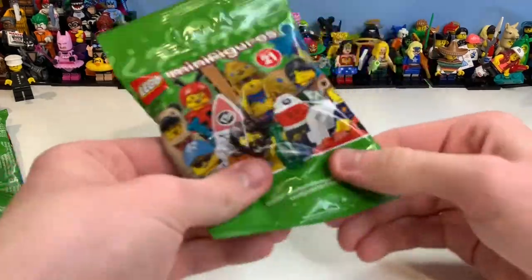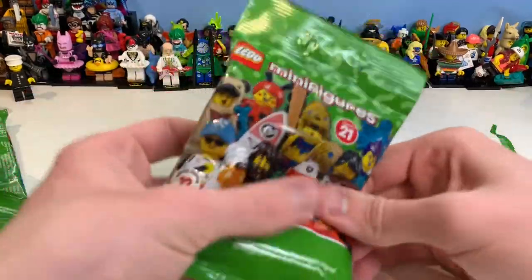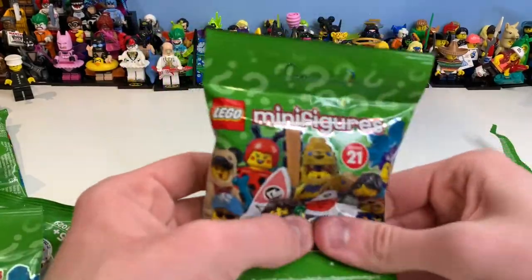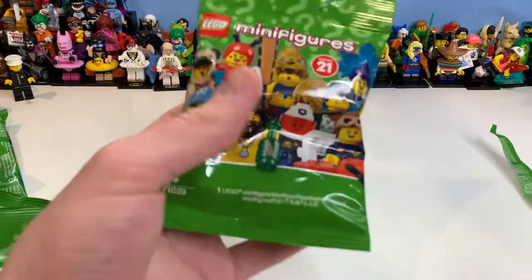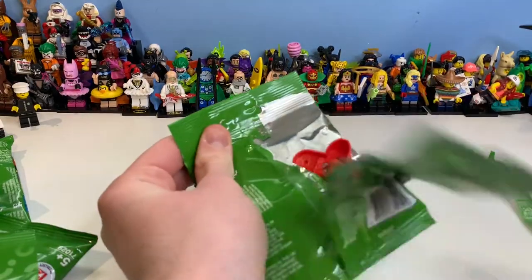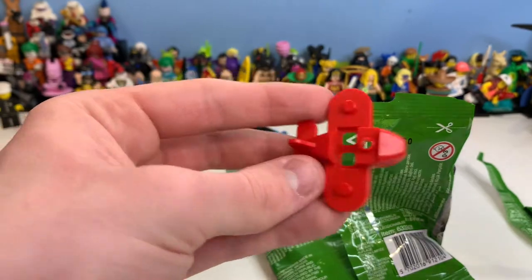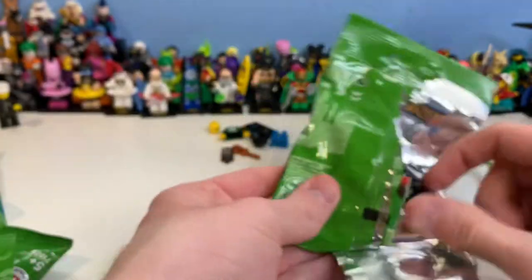My favorite is definitely the castaway, so I'm trying to feel for him. The part to look for would be his visor — that's the main piece — and he also has a shield and handcuffs. I thought I felt the handcuffs so I opened it, but I got it wrong. This is actually the winged figure, so you can easily feel for him because it is the wing piece.